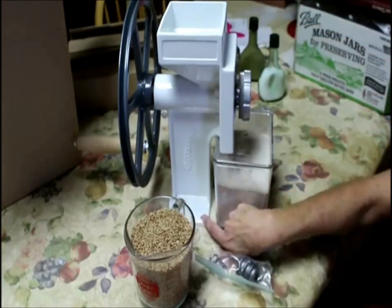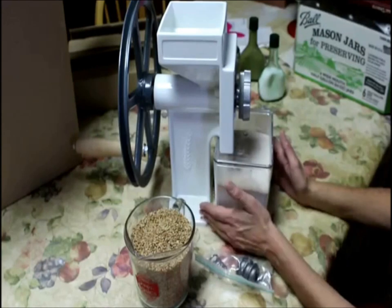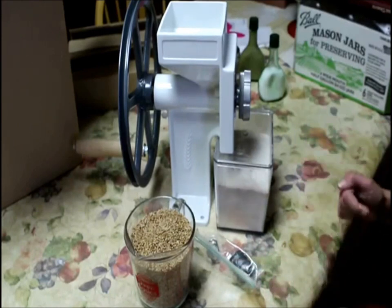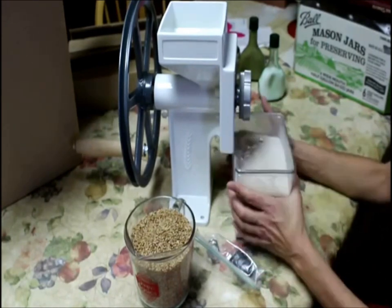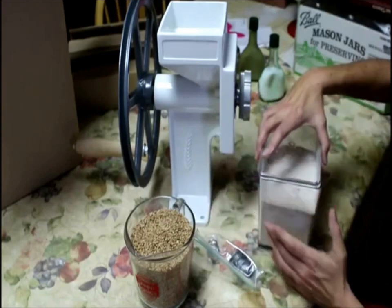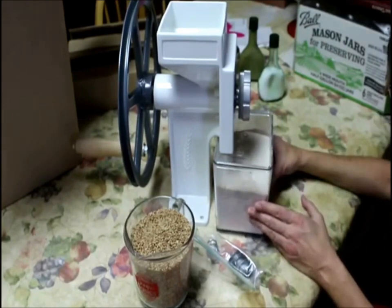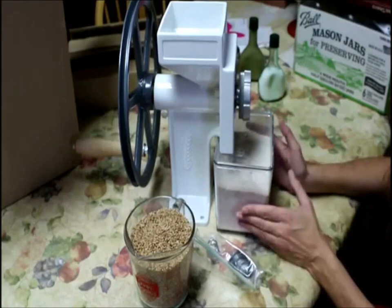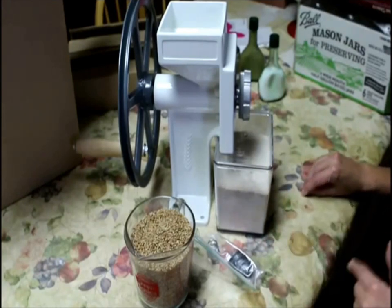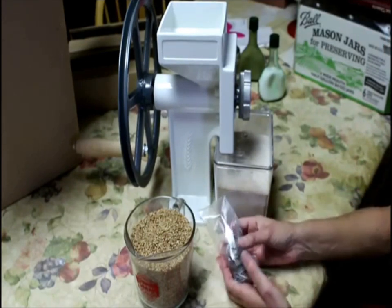First off, it needs to be mounted to something so that it doesn't move when you're trying to grind it. It does not come with a clamp — it has to be screwed down, so maybe somebody can rig something up, or you just make a box and use it on a box. Another nice thing about this flour bin is it slides right under and you can catch your wheat directly into it and then store it in the refrigerator if you need to. Remember, wheat flour doesn't store very long, so you only want to grind what you're going to need. I like to keep enough ground to make two loaves of bread. I'm also going to show you how you can make it all up and store it for later. You also get the bean auger and the tools.